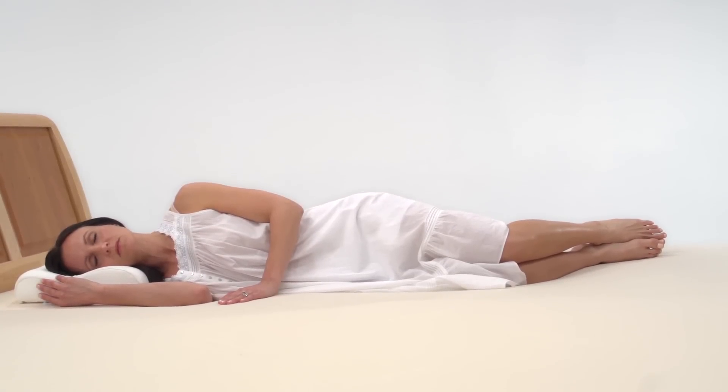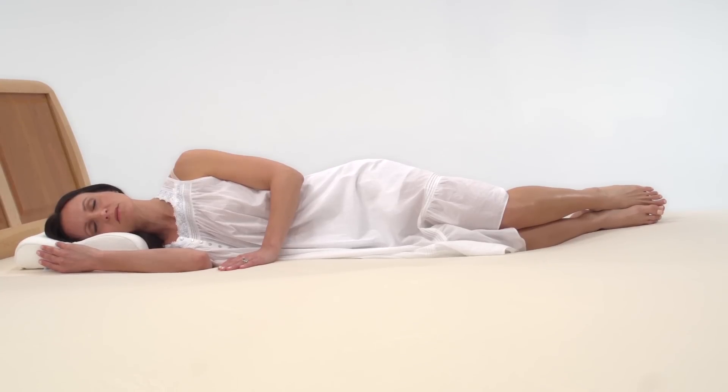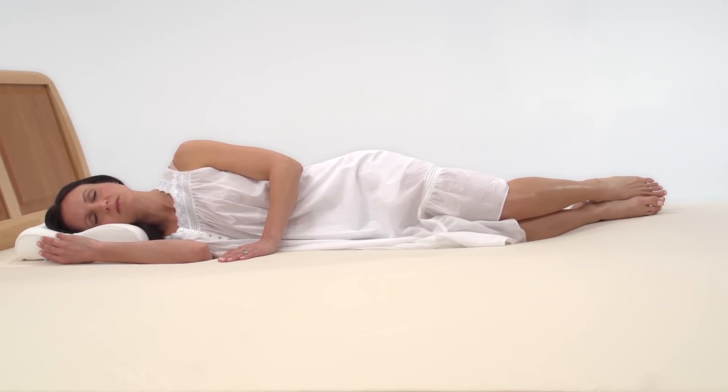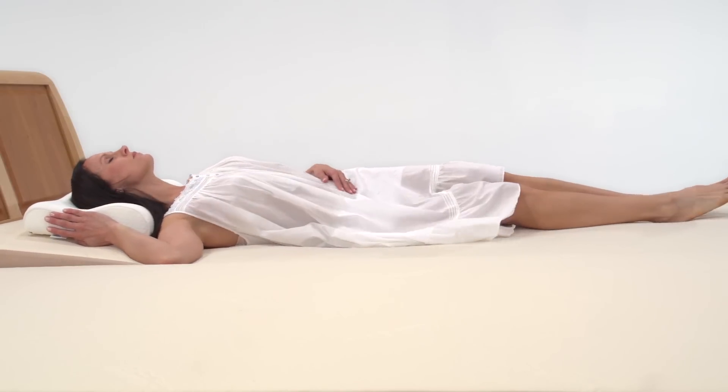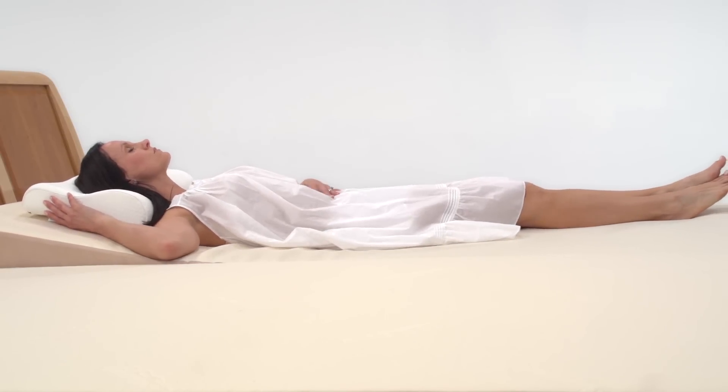For many, that position is the neutral posture position — a sleeping position similar to the posture that many of us have when sleeping on our side. But when we achieve neutral posture on our back with an adjustable base, we put much less pressure on our shoulder and hip joints.